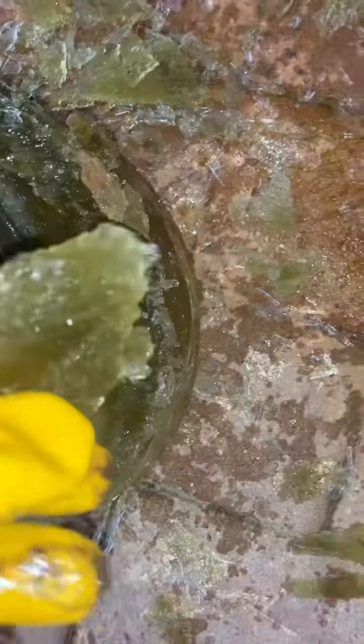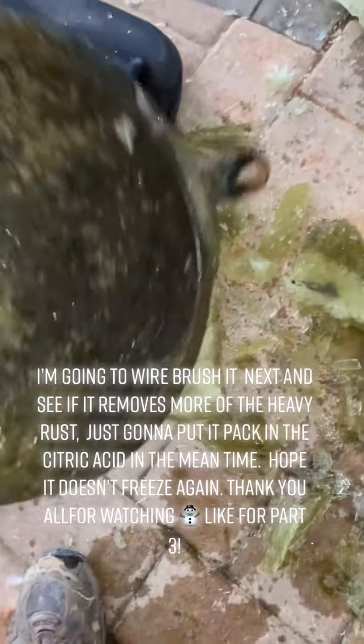What do y'all think I should try next? Acid popsicles. Hulk smash. Still not ready to cook with. I'm going to wire brush it next and see if it removes more of the heavy rust.